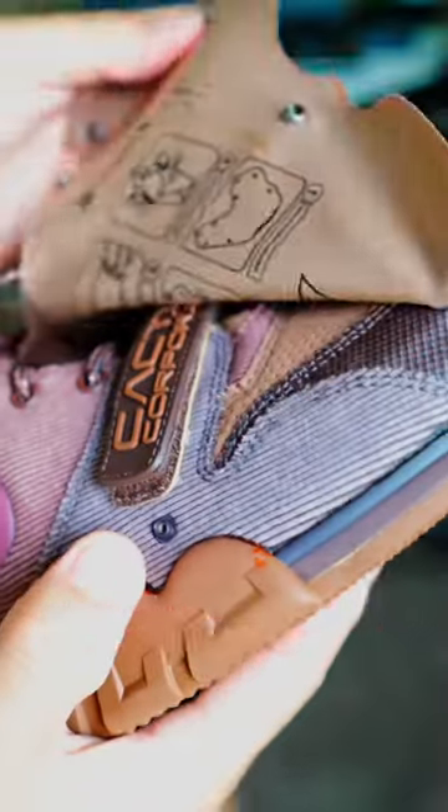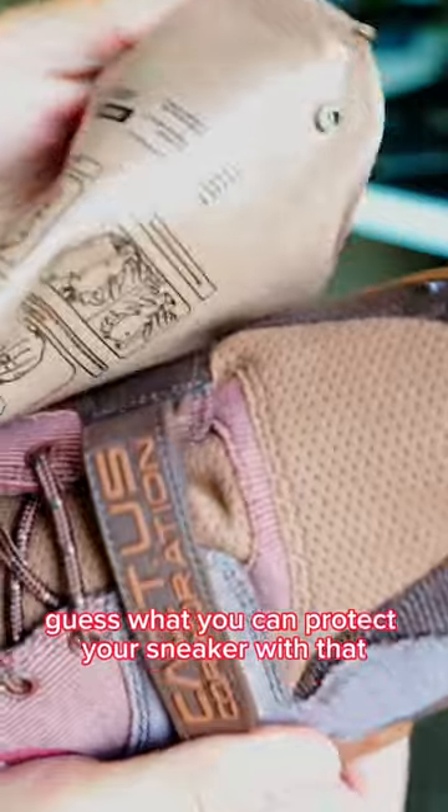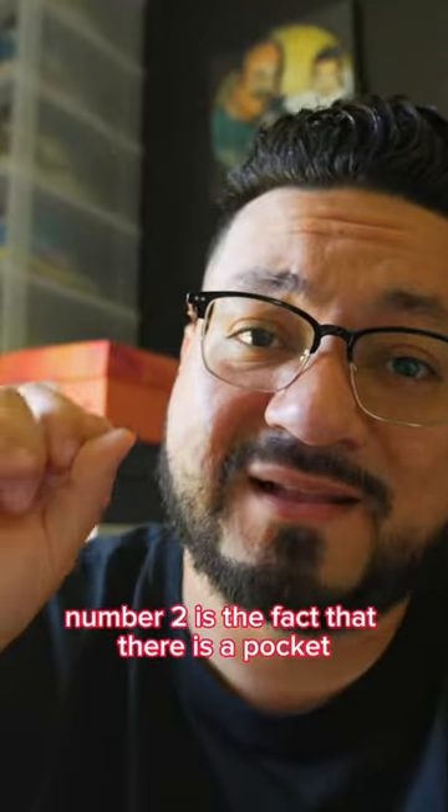This is a great solution for when you're out and about in a park and it randomly rains — you can protect your sneaker with that extra layer of protection.